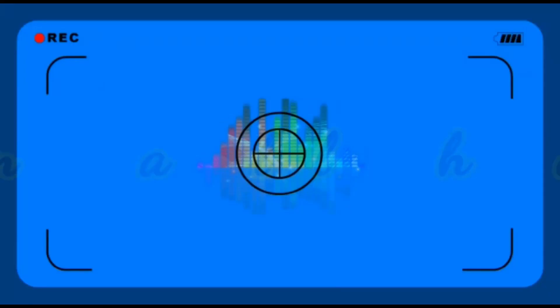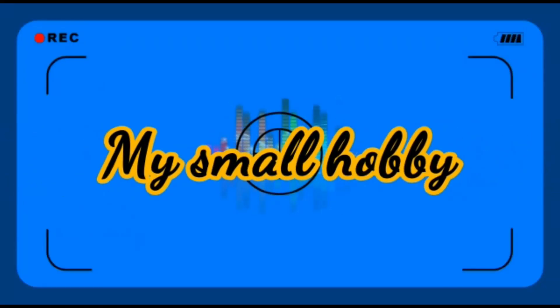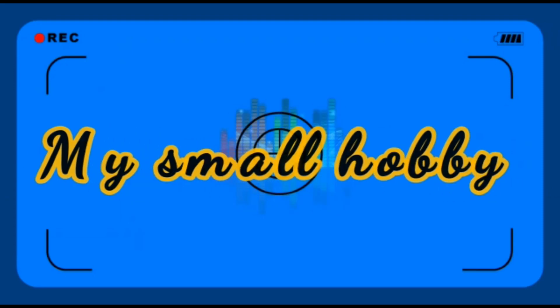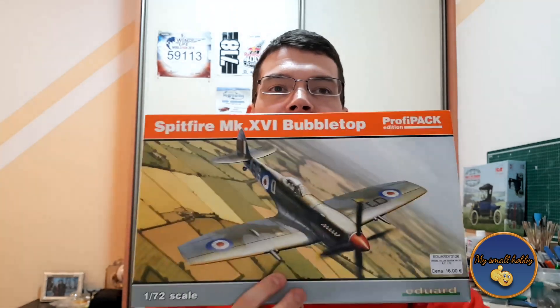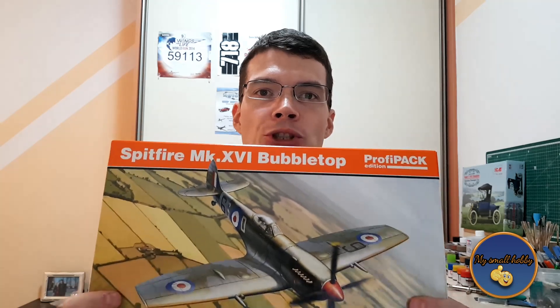I love this plane. Hello and welcome, dear skilled modelers, to my small hobby YouTube channel. My name is Tomo and today we're going to be looking at something very beautiful and dear to my heart — a Spitfire. This is one of the most beautiful planes I've ever seen in my entire life. I love Spitfire's every iteration of it, and this one is no exception.